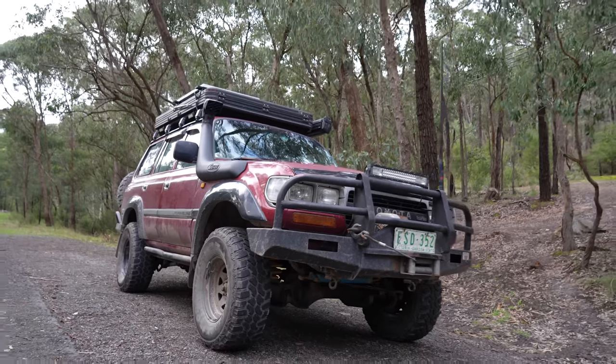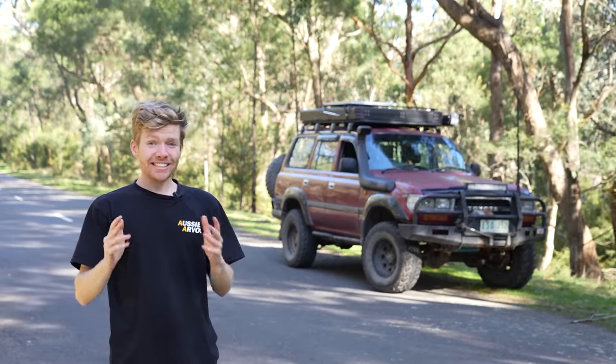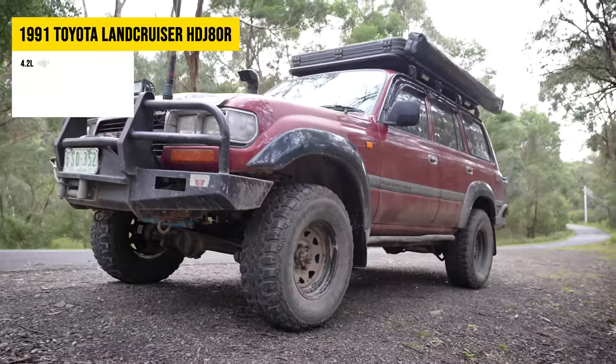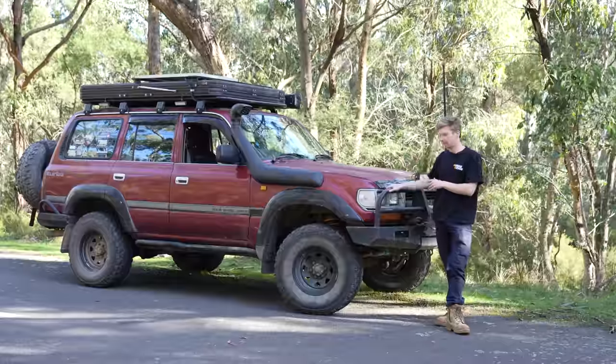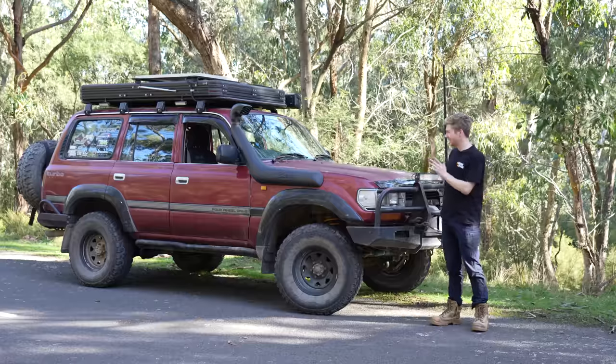Being able to pull up this near 3 tonne 80 series a whole lot quicker. This isn't your standard 80 series brake upgrade. My 80 series is a 1991 model, which means it came out with the smaller brakes, unlike its 1992 onwards family. This meant I could run smaller 15 inch rims, but it also meant this car didn't like to stop.